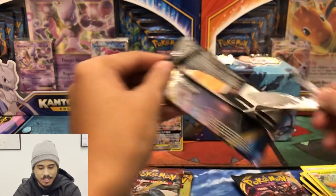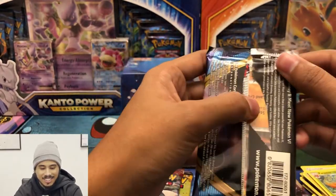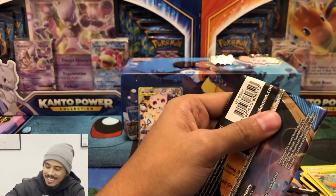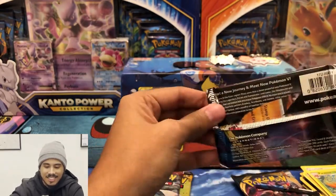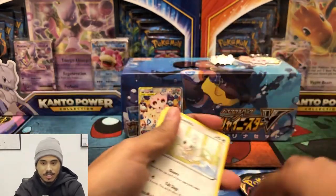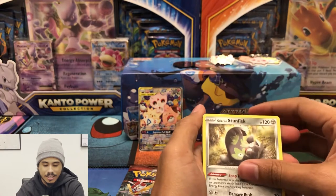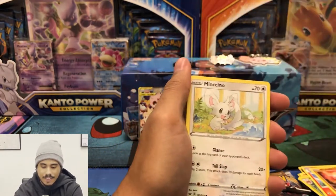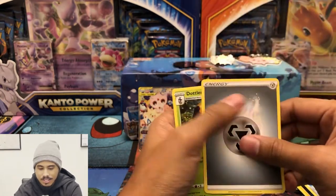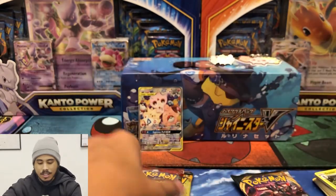Oh my gosh. Look at this — are you kidding me? I pulled off just the top layer. We need to have a scissors count on this channel, how many times I have to use the scissors. That was just for you guys. I did not do this. All right. I got a hollow and a steel energy. I messed that one up. And a dollar. Nothing in that pack.